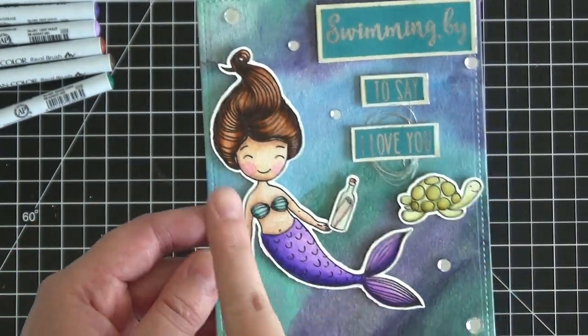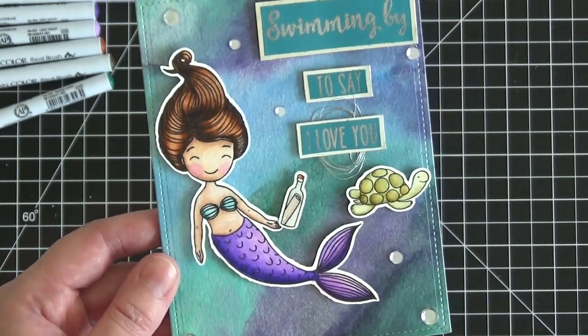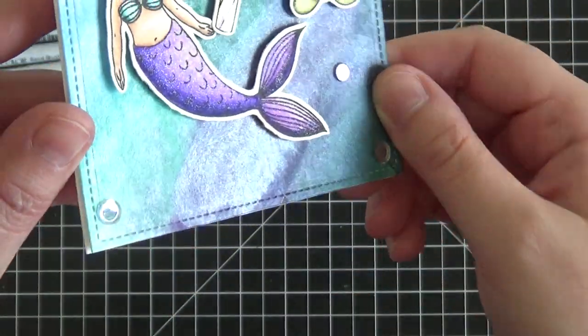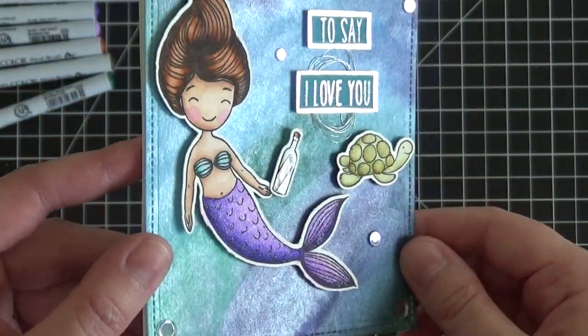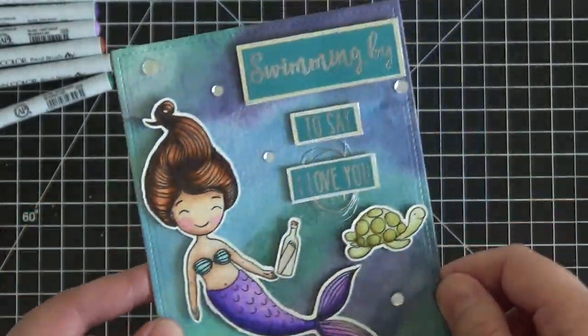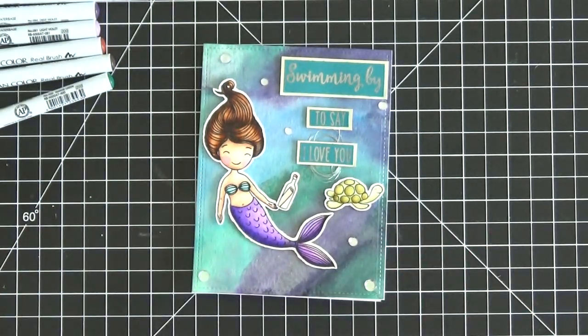In this video I'm going to do a quick watercolor painting of the mermaid and show you how I did that using my Zig markers and a water brush. There is also lots of Wink of Stella on this card, which won't show up on camera, as well as glossy accents on the bottle with a little message in it. Those will show up in the pictures on my blog, which I'll link in the description box below.